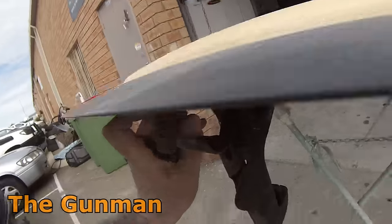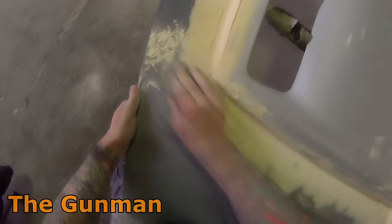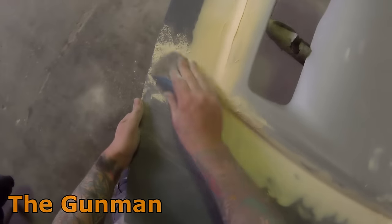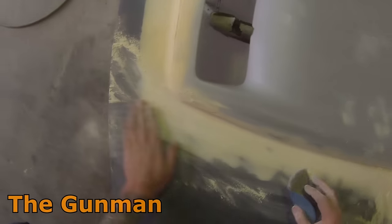Body filler usually only takes between 20 and 30 minutes to dry, sometimes even five or ten minutes if you heat it up or put it out in the sun. It also depends on how much hardener you've put in. In this case it actually sat for about three or four days — I did the body filler on the Tuesday, came back in on the Friday, finished off the repairs and then got into primer.